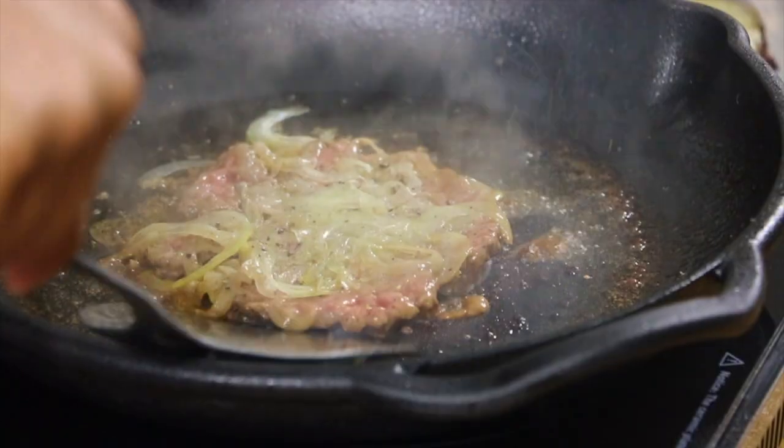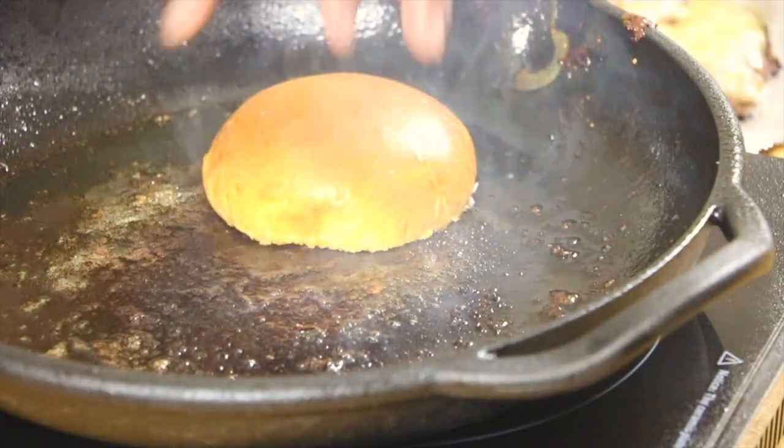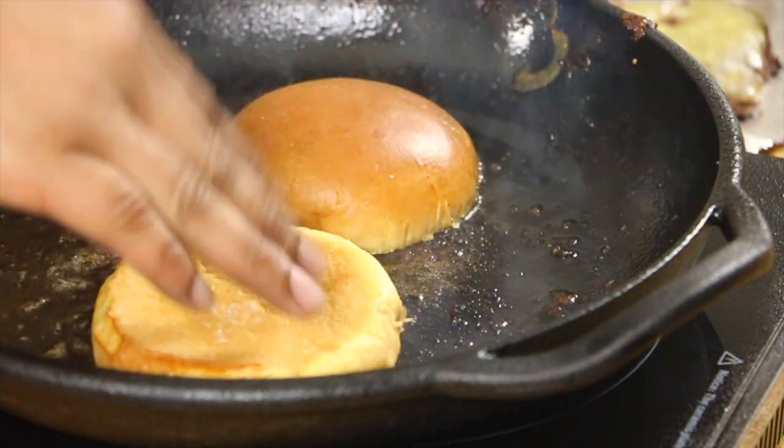Flip it over with the onion side down and that's it. I'm going with a classic brioche bun in the spirit of everything gourmet, and toasting them in the fat that rendered off those burgers.